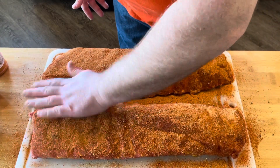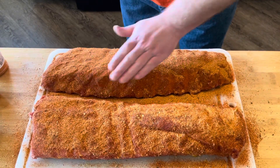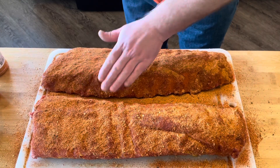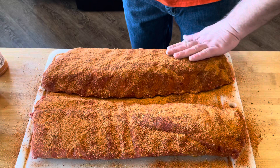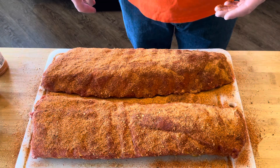I'm going to let them sit here for about 10 minutes. I like to get a little bit of a sweat on them — let some of this rub pull some moisture out of the meat. You don't have to do that; if you really wanted to, you could throw them right on the grill right off the bat. It really doesn't alter anything too much by letting them sweat. It just makes sense in my head.